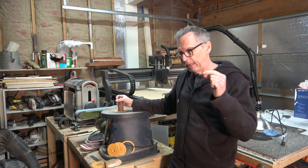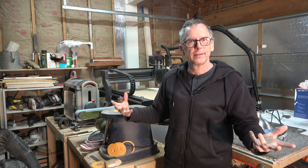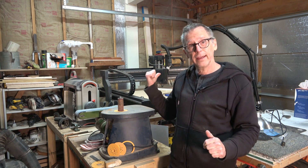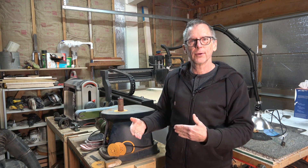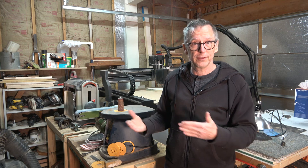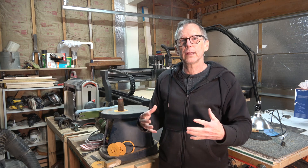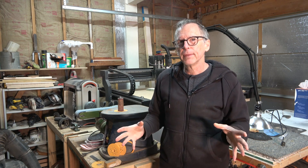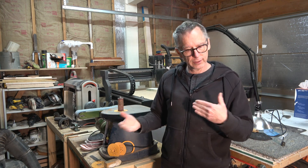Another example would be truing up an edge that you're going to glue to another edge — say you're making a two-piece body blank or a five-piece neck blank. Those surfaces have to be machined absolutely perfectly flat. You can do that with the CNC machine, but like planing, it takes a lot more work to set up; it's much easier just to run the surface over the blades of a joiner. So it makes sense, if you're building a lot of guitars and trying to do it quickly, to have both your traditional power tools and your CNC machine. If you're not in a big hurry and want to save some money, by all means purchase just the CNC machine — you can certainly do it, it just takes a little more setup effort.